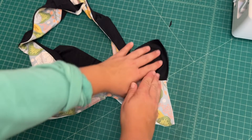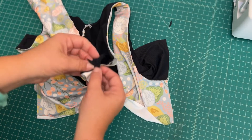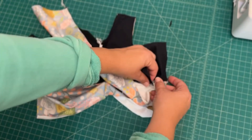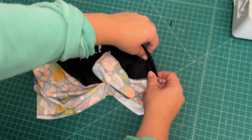I'm going to take my back bodice pieces and open them up and then I'm going to match right sides together. We'll make sure that we match lining to lining and then main fabric to main fabric with right sides together again, and that will enclose this side seam.